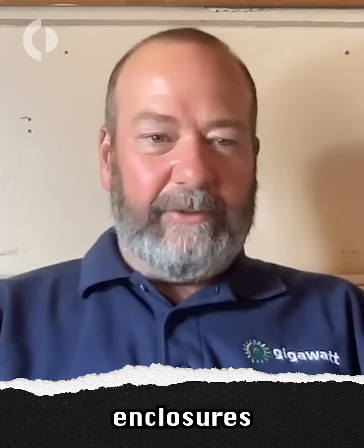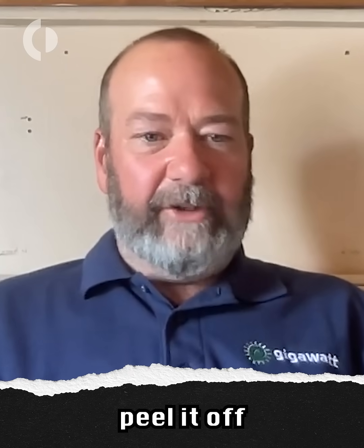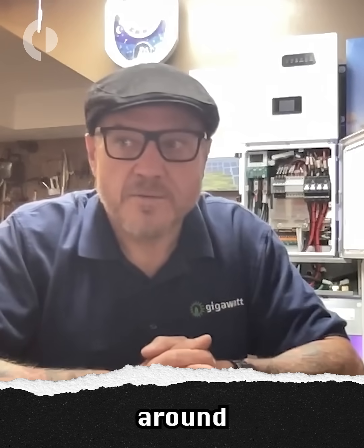I like to build temporary enclosures with two-inch rigid insulation sheets — you can just tape the edges shut, close it in, and then just peel it off in the summer. You're essentially just building a Yeti cooler around the battery.